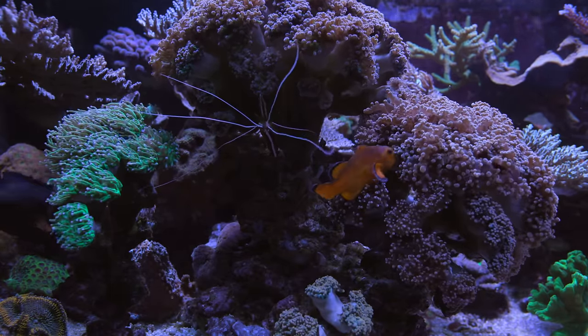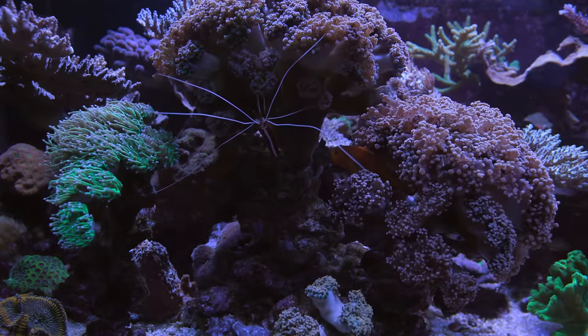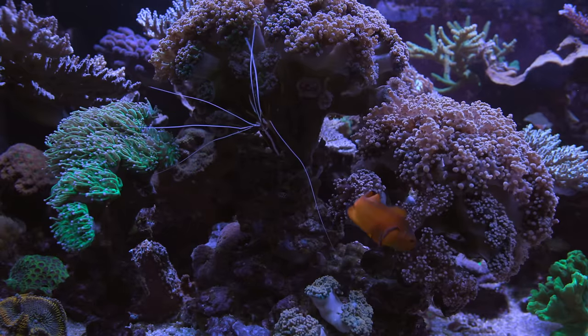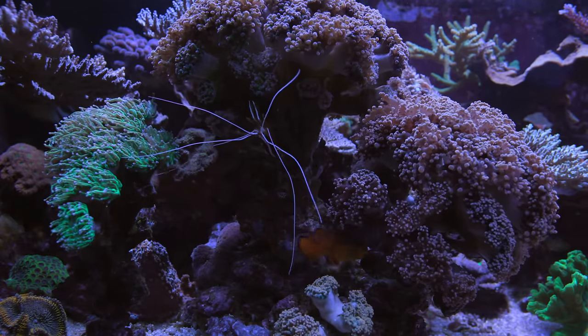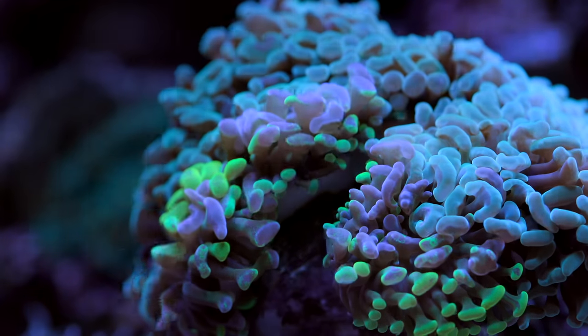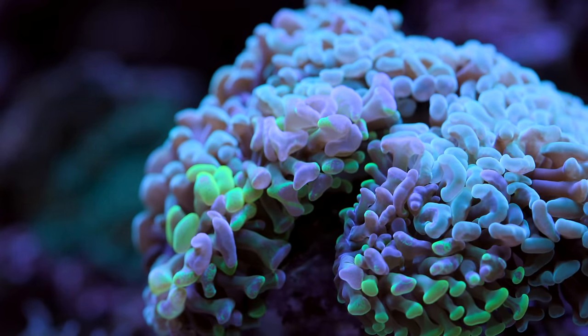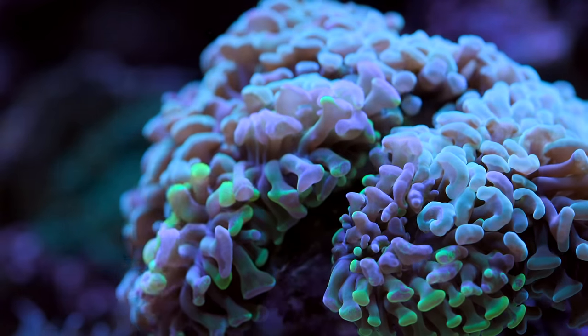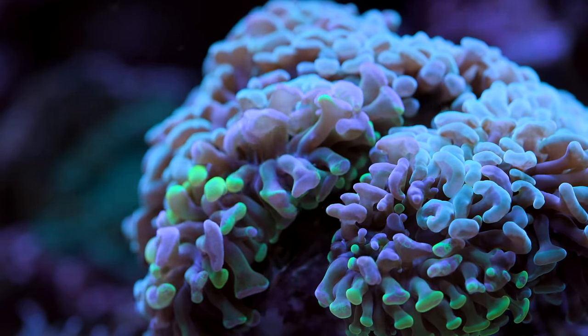Clownfish these days are a little bit weird in the sense that a lot of them are captive bred, and they host in a lot of weird stuff that you wouldn't expect. I've seen them host in random bits of plastic around pumps, in algae, weird stuff. But it's not as much of a stretch for them to host in something like a hammer coral.